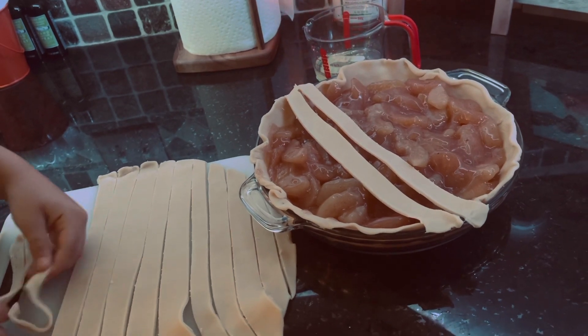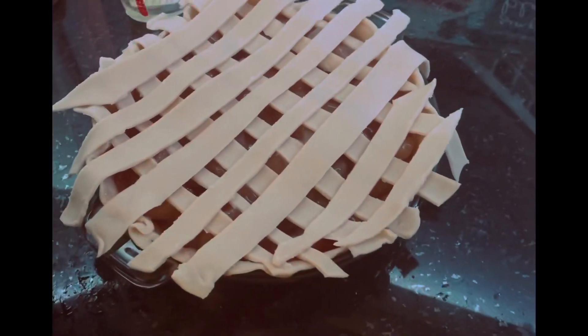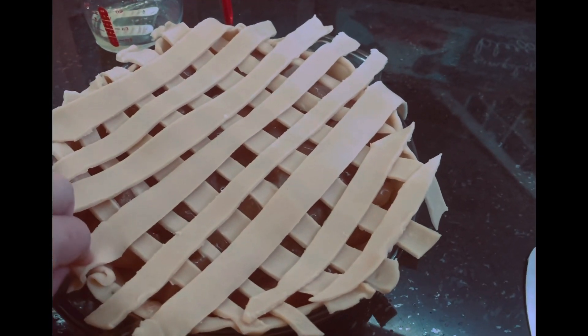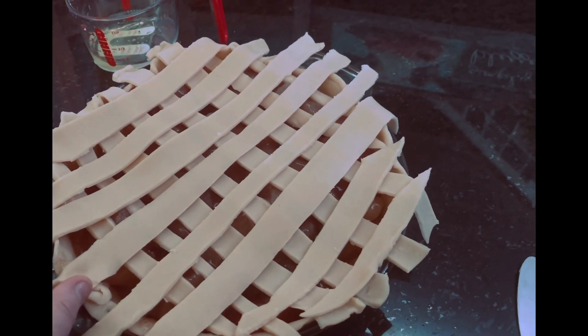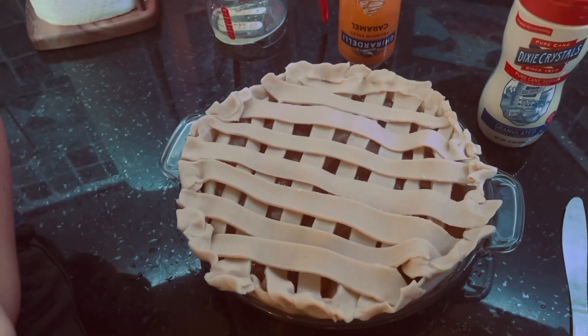We'll be back once he gets all of the strips on the pie. We're back and he has finished — look how good it looks! Thumbs up. We're going to go around and push the edges in like a proper pie. Nicholas has our pie all done — it looks so good. Are you excited to eat it? Yeah!